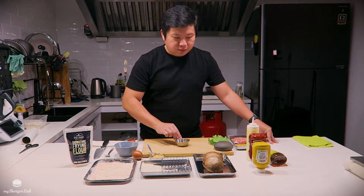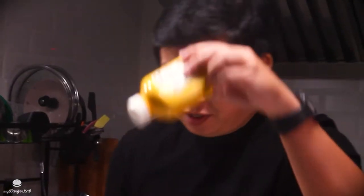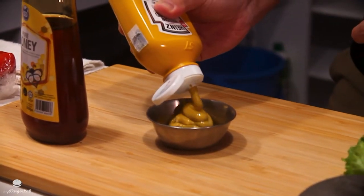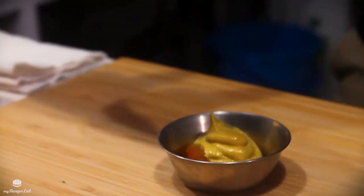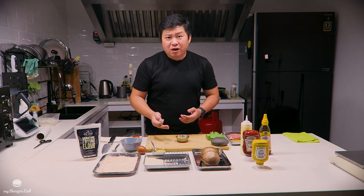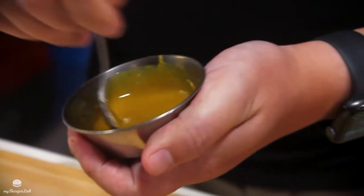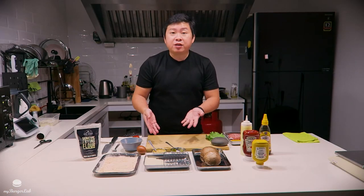Now we're going to make the honey mustard. It's a two-to-one ratio — two portions of mustard and one portion of honey. The thing about cooking is you want to have fun. It doesn't matter if you put a little too much or too little honey, as long as you tweak it as you go. Mix it in and you have honey mustard. Sauces are done.